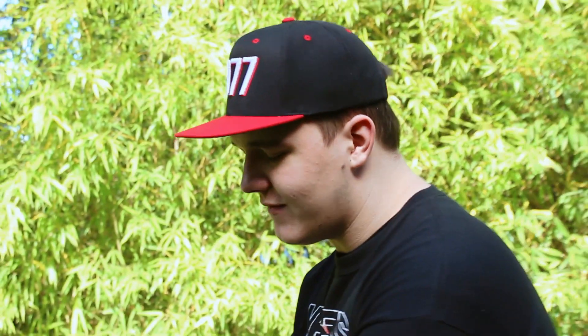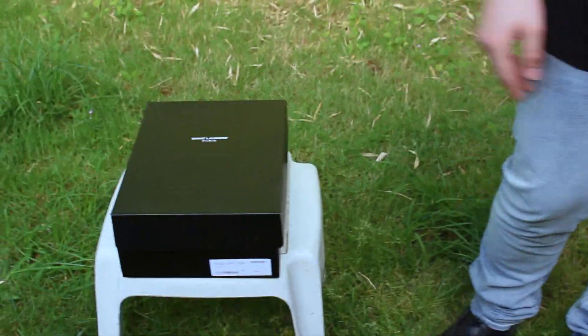Hey, what's going on guys, this is Sneaker Addiction on YouTube. We got a shoe review right here coming for you today, but first I just wanted to run over a couple of things, starting with what I'm wearing today.